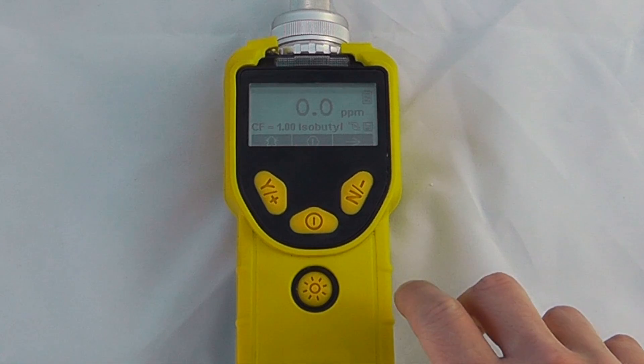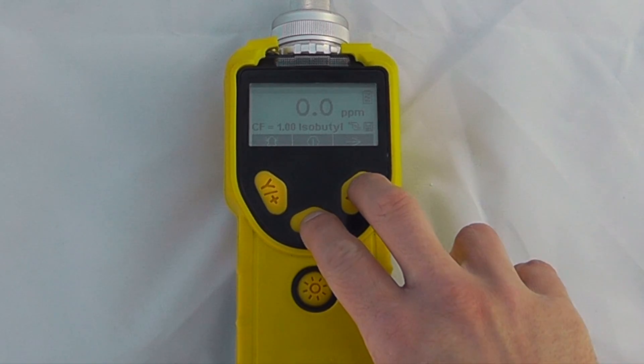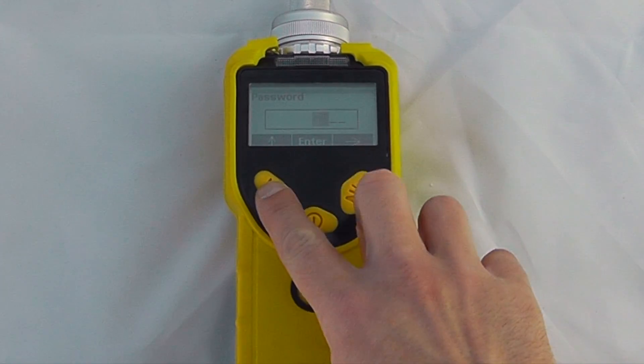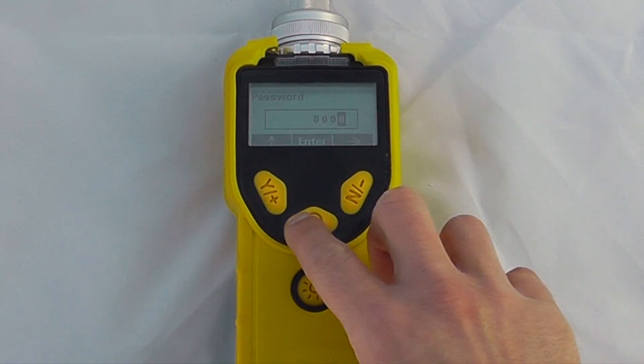To enter the menus, press the mode and no button simultaneously. Holding those two buttons together, you'll then be asked for a password. The password as standard is set to 0000.